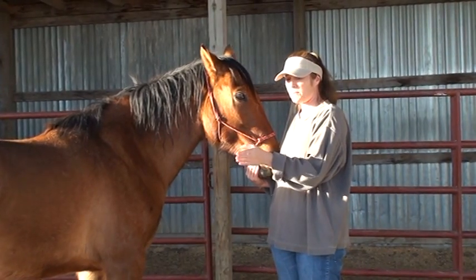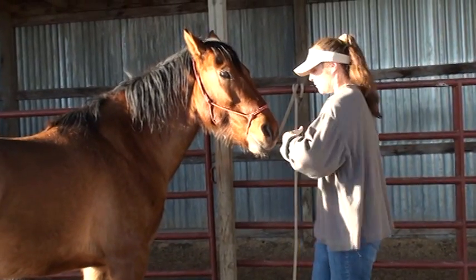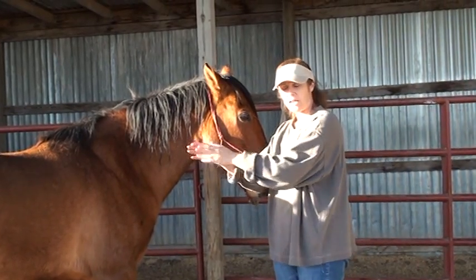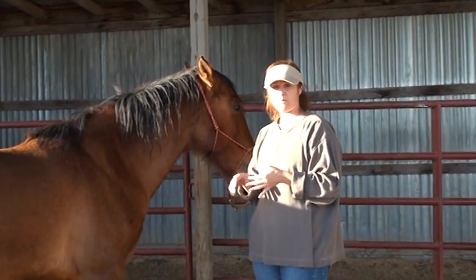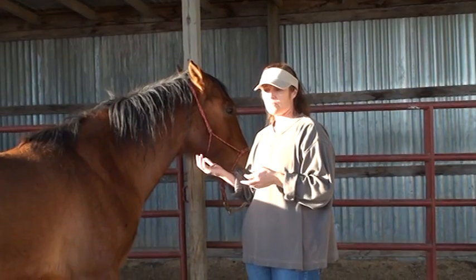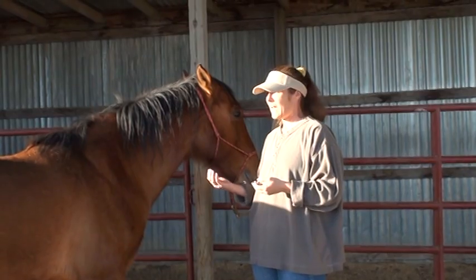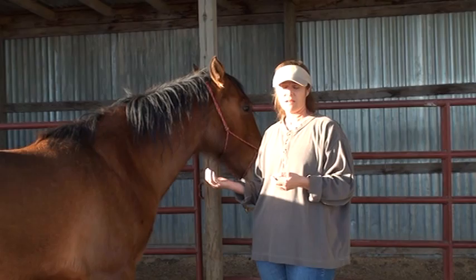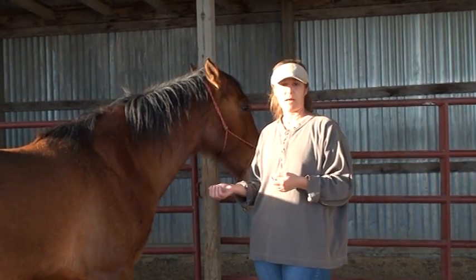I see too many times people have the hoof facing them rather than them facing whichever way that hoof is going to be going. It just makes it safer for you — it's easier to do the stretch, it's more effective, and the horse picks up what you're trying to do. They know that you're supporting them and it makes them feel more comfortable with how you're handling their legs. You just have a little bit more control over the situation when you do it that way.